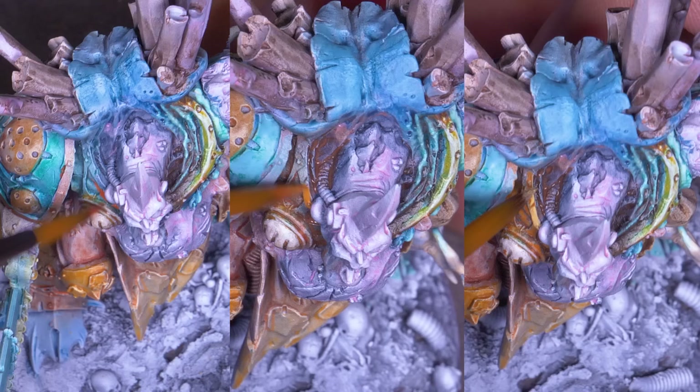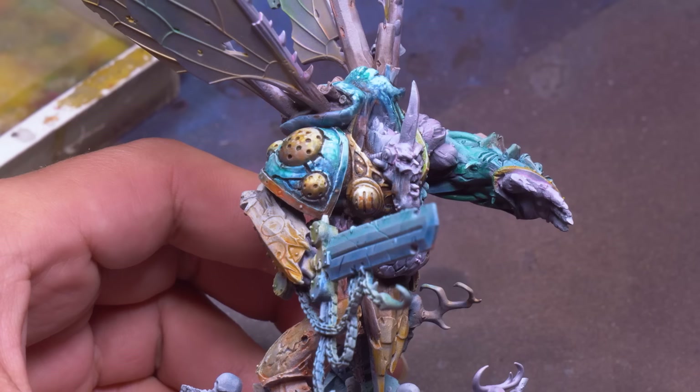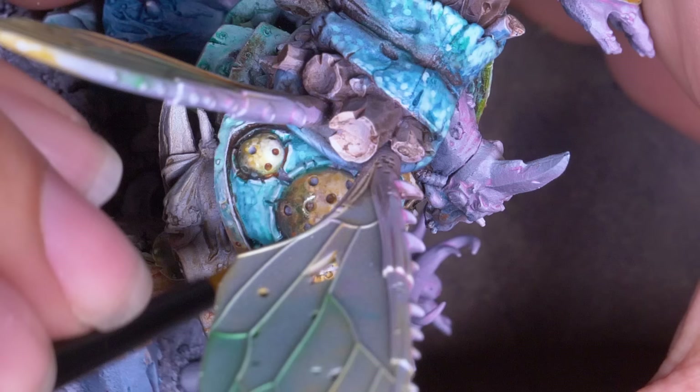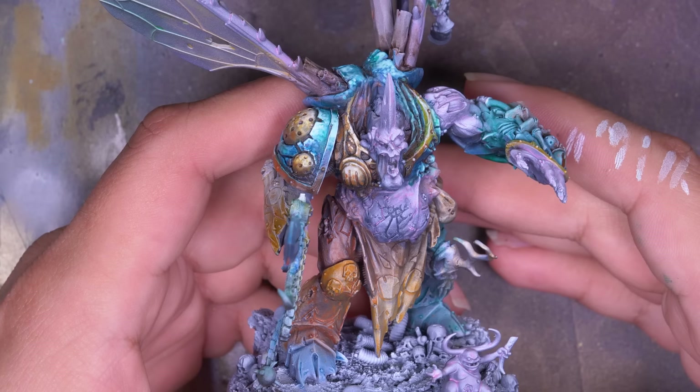On the right side of his chest, I decided I wanted it to be warm to contrast the coldness of his left half, so I glazed my oranges and yellows, making my green into a wash to outline his details. One trick I used was highlighting with white, then glazing over it with the original color and repeating this until I had some bright poppy highlights. On his shoulder pad, I used a stippling brushstroke to add texture and fill in the space, making it look just as busy as the rest of his armor. His chest and shoulders are now done.